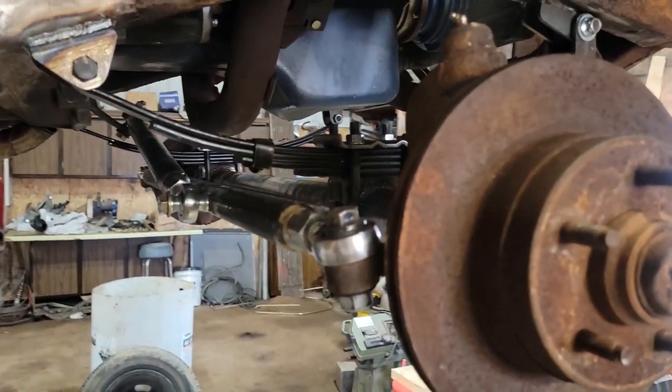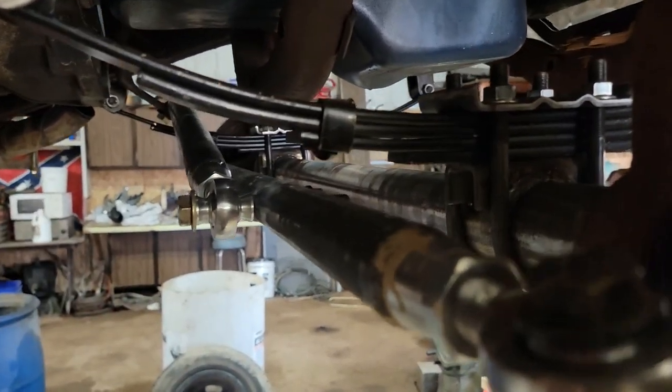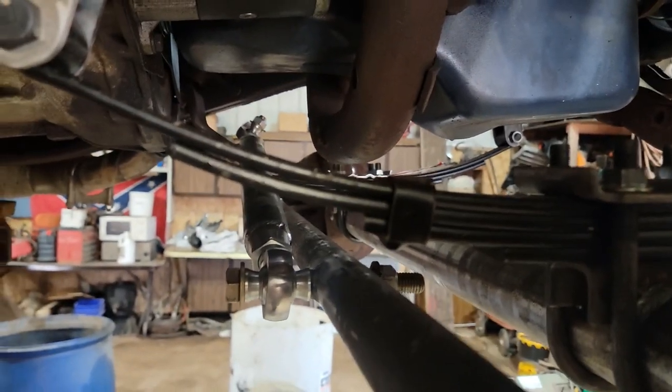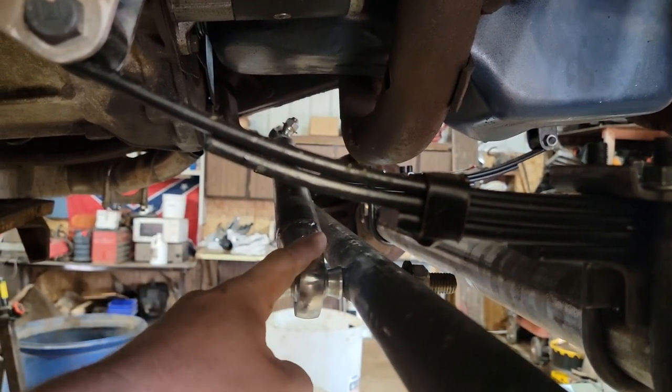We're going to finish some stuff up on the front axle here. The first thing I want to change is this doesn't work as good as I had hoped.